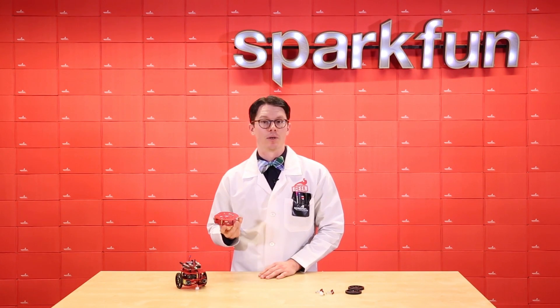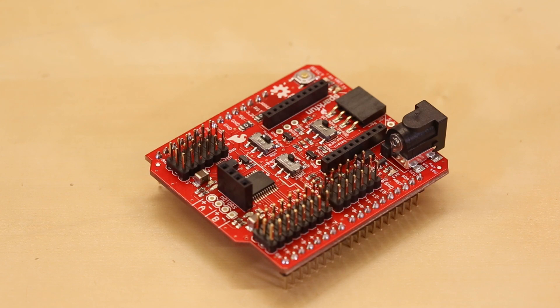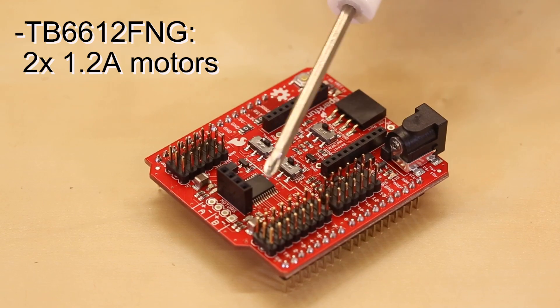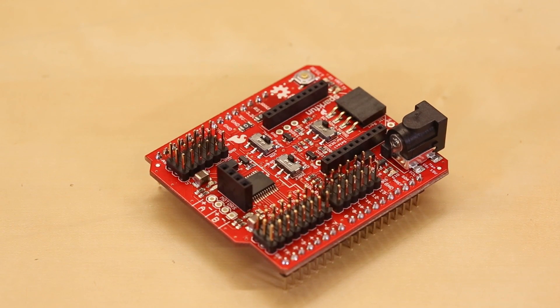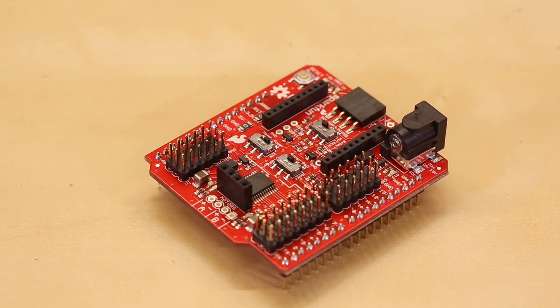That means with a few standoffs and some 4-40 screws, you can mount an Arduino to it with no problem, along with, say, a driver board. And that brings me to the third product. We've revised the old Lutis proto shield into what we're calling the wireless motor driver's shield. It has an onboard TB6612FNG for driving up to two motors at 1.2 amps each, breakout pins for servos and analog sensors, as well as an I2C port. We've added a separate power jack in case you want to power your motors separately from your Arduino.